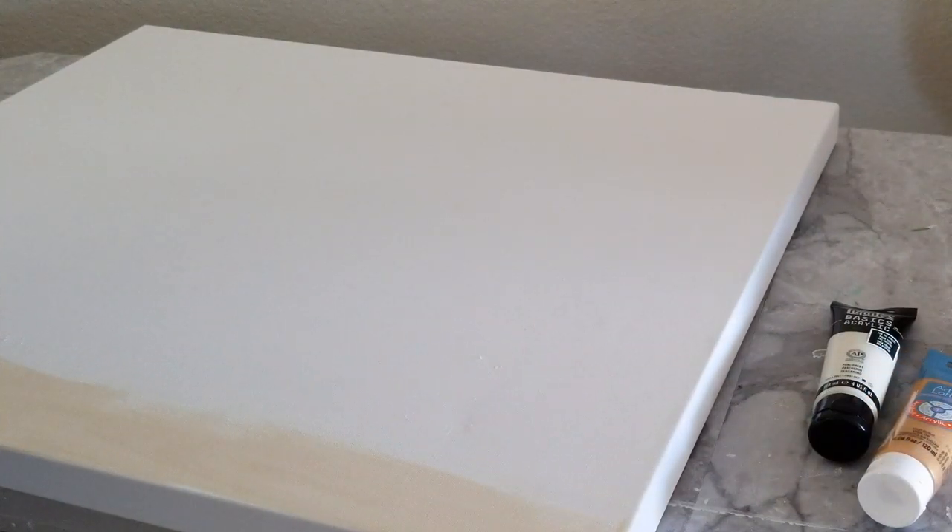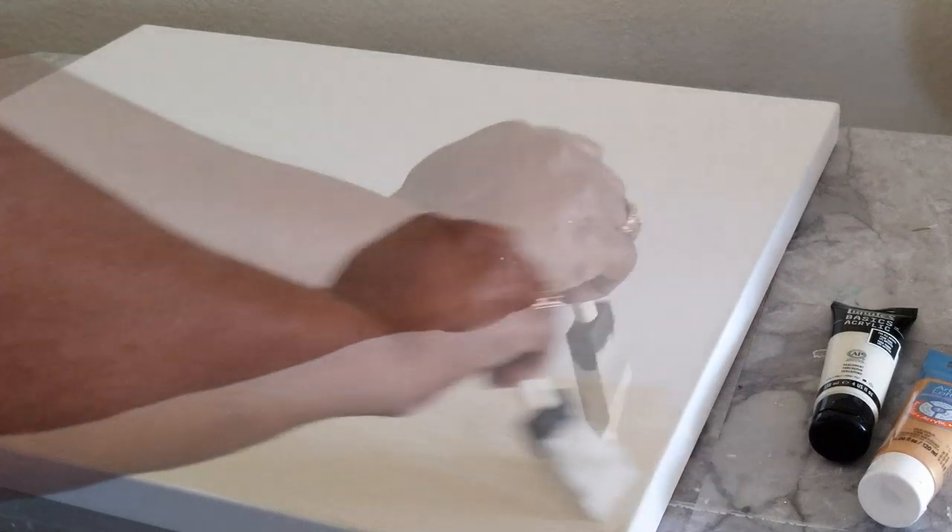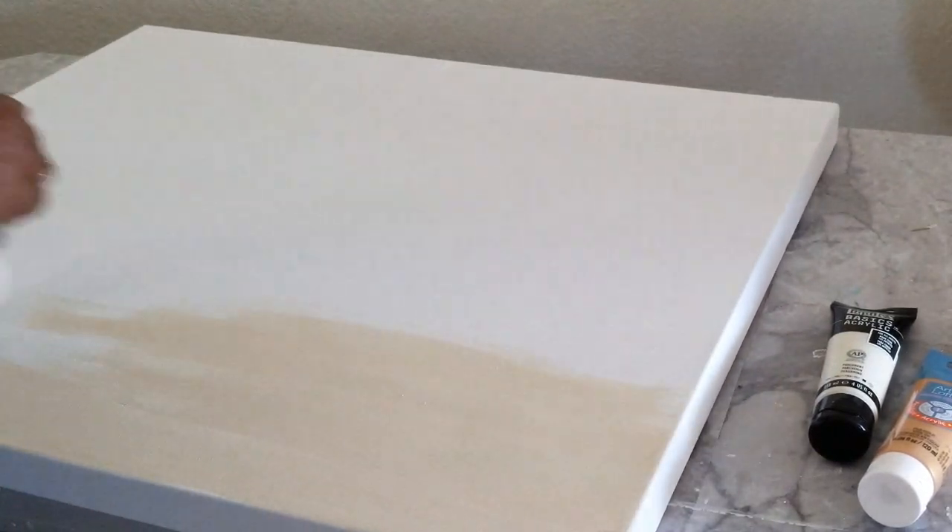This is the 24 by 30 inch canvas. We decided not to texture it because we wanted to keep it simple and just add a little bit of gold glitter to the canvas board.